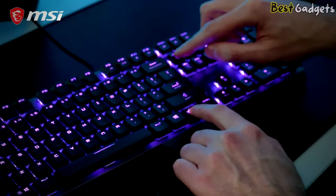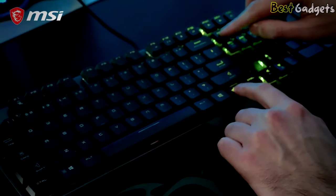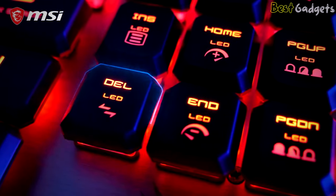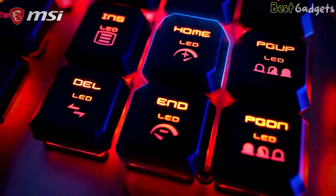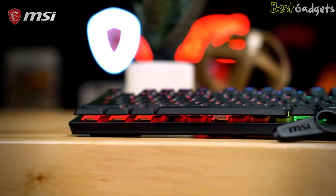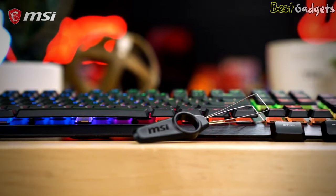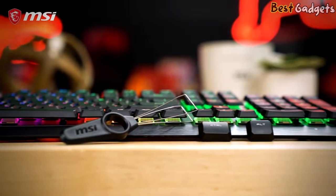Show your colors with the per-key MSI Mystic Light functionality. Clearly indicated hotkeys let you cycle predefined LED effects, brightness, and speed without installing software. Using the MSI Dragon Center software offers more detailed control and additional customization. Included in the box are a wire keycap puller and two additional convex keycaps that make the keys more comfortable to press down during games.